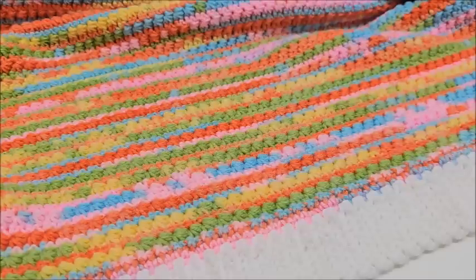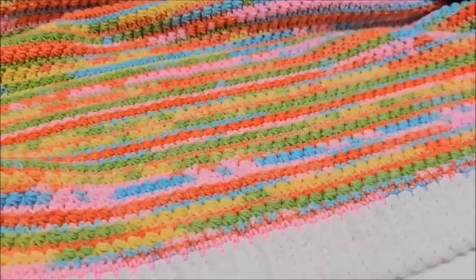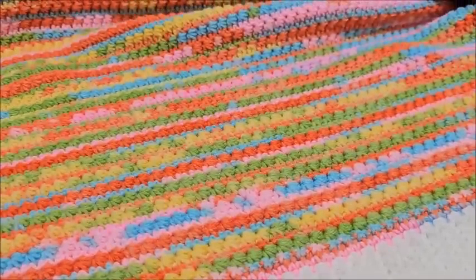Hello everybody, welcome to my channel. This is Crystal from Bag of Crochet, where we talk about everything that is yarn and crochet related. If you like that type of thing, please subscribe. Today I'm going to be doing a crochet tutorial showing you how to crochet this beautiful baby blanket.